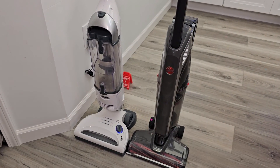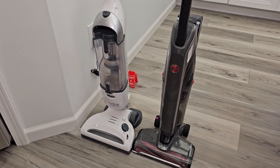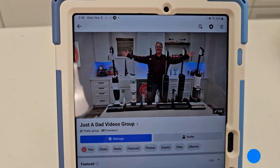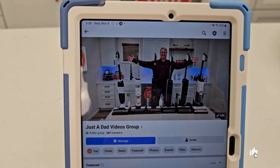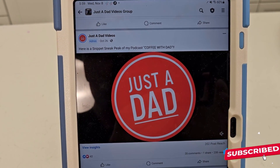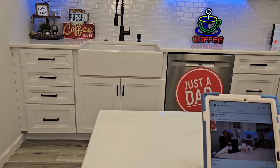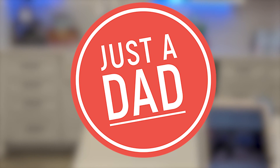Underneath the video, if you could give it a thumbs up, that really helps out my YouTube channel. I'll also put links to both of these in the show description notes. Be sure to check out my Just a Dad videos group page on Facebook — this is where I do my free giveaways. Also check out my Just a Dad, or Coffee with Dad, podcast. Again, underneath the video, if you could give it a thumbs up — thanks everybody for watching.